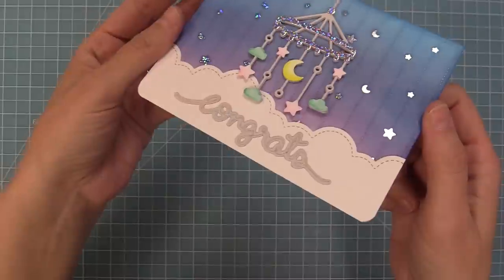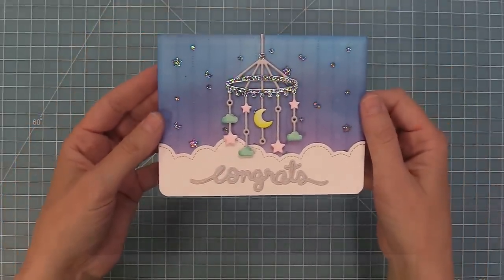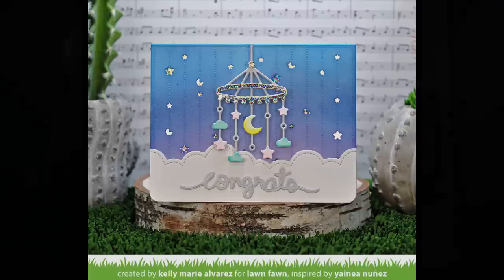Next up, Shari is going to show us how to use the Big Scripty Words hot foil plates on a non-mobile card. And oh my goodness, is this card amazing. So take it away, Shari!